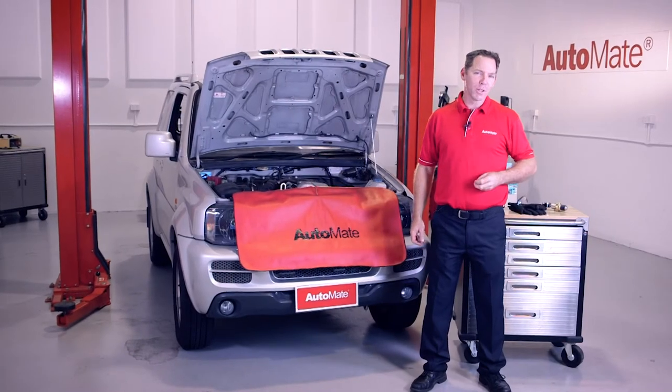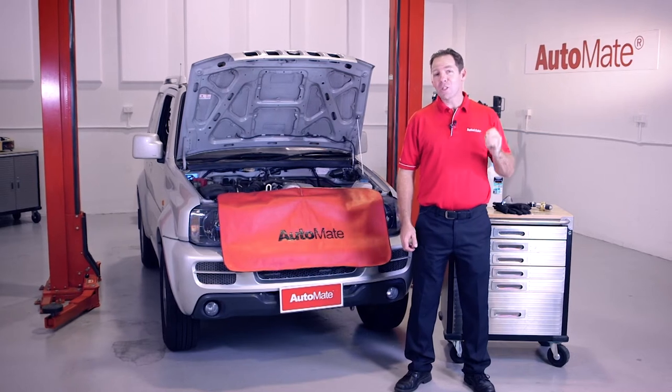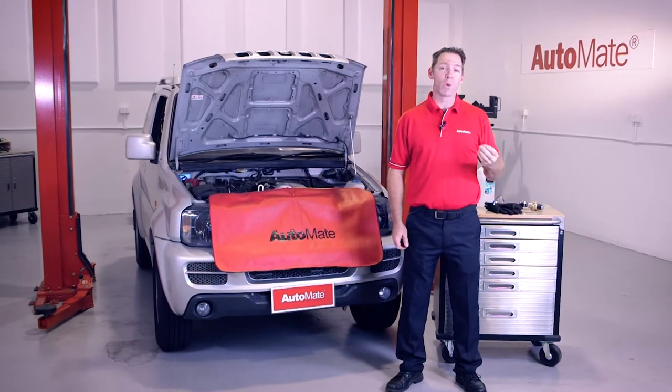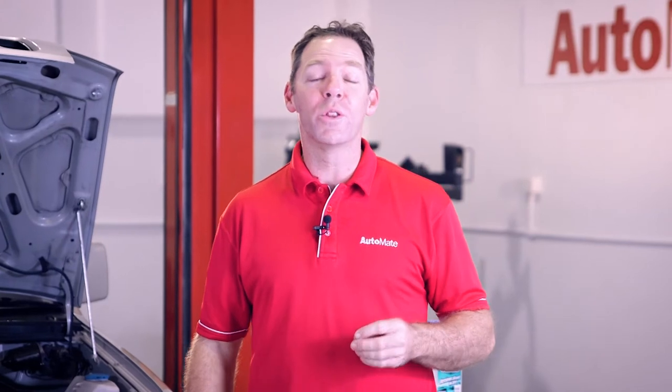Are you still replacing coolant the old-fashioned way? Are you spending any time performing a flush when draining and refilling the cooling system? Hi, I'm Clint with Automate Training. Our next module will provide you with some best practice guidelines to follow when you're faced with a coolant drain, flush and refill.